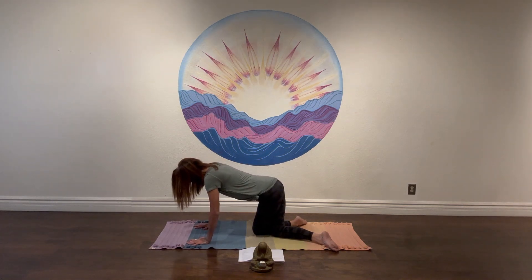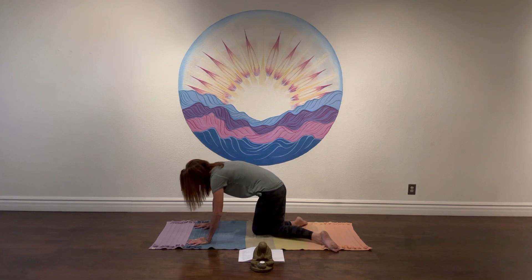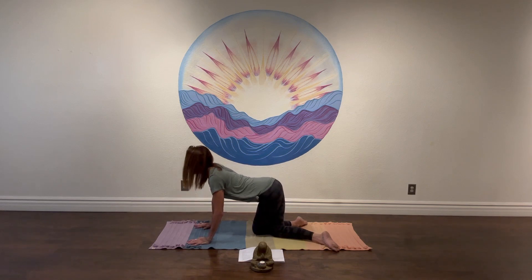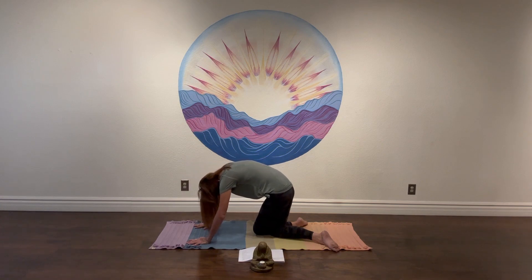On your inhale, go ahead and drop the belly, lift the tailbone, pull the shoulders back, lift the chin, gaze up. Exhale, press away from the earth as you tuck and round through the spine. Inhale, drop the belly, tailbone lifts, shoulders stretch back — open up the throat. Exhale, tuck and round. Take a couple more of these cat-cows.